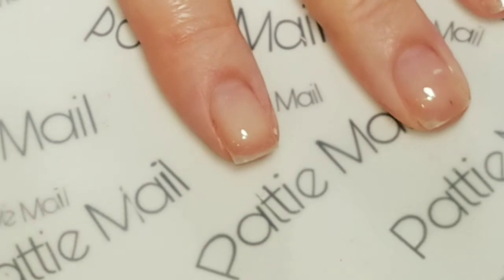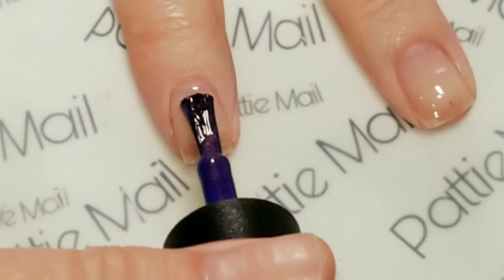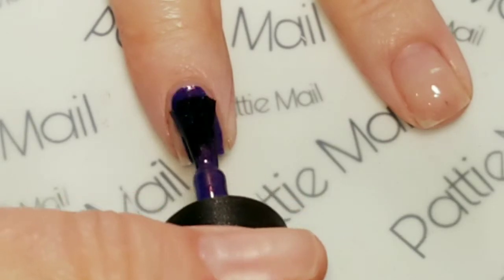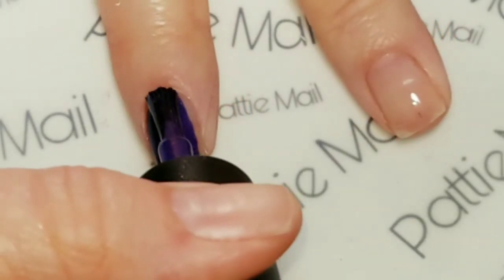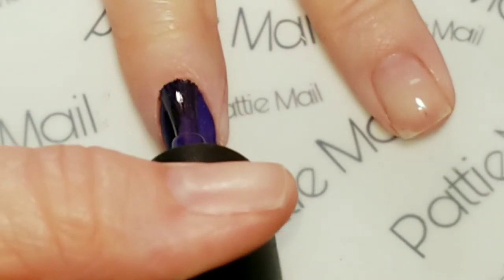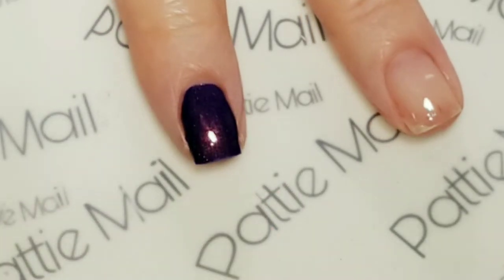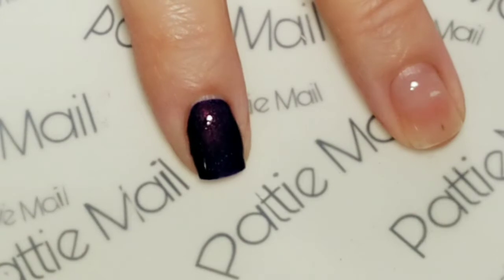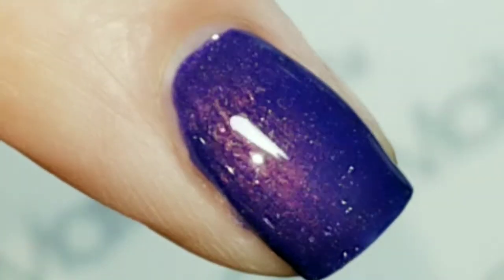I already have a base coat on. Wow, this is amazing — this is gorgeous. I think I have a new purple fave. You can really see it and this is just one coat. Holy cow. Look at that!